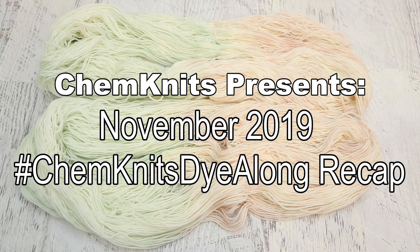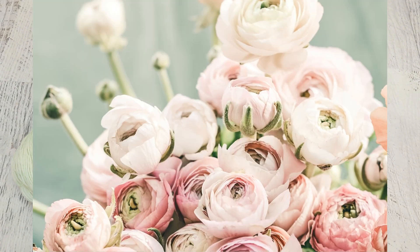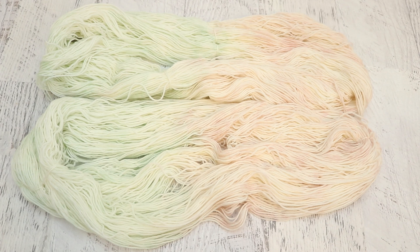Hi everyone! I am Rebecca from Chemnitz and welcome to the recap of the November 2019 Chemnitz Dialong livestream. Last month we were inspired by these beautiful roses and I was intrigued by those pastel hints of color. Going back to a whisper-dye I had done recently, I wanted to see if I could exercise this restraint on my own and do it with intent.